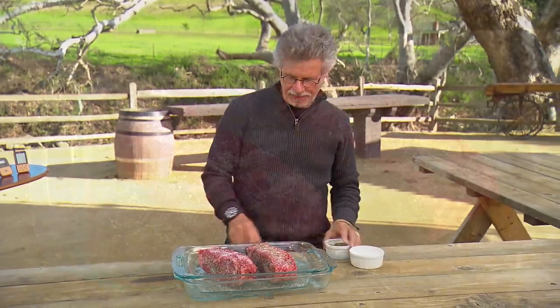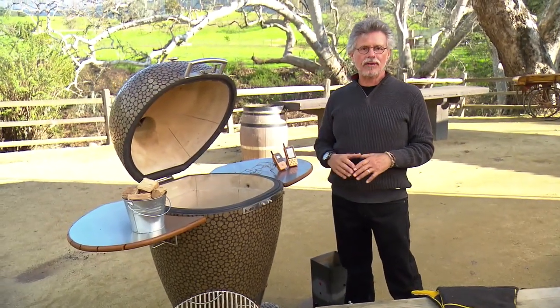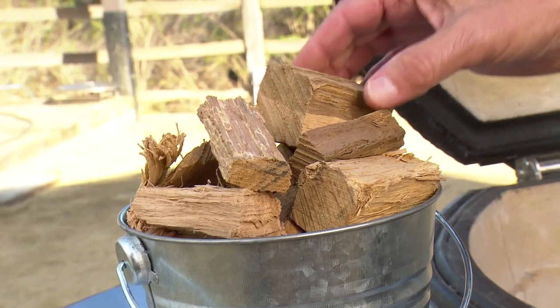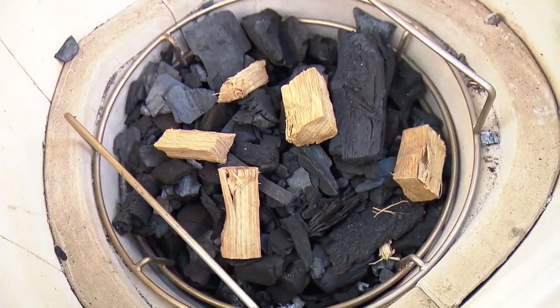I'm using a Komodo Kamado ceramic cooker from Indonesia. I filled the charcoal basket with unlit charcoal, and to generate wood smoke we're going to add a couple of cherry wood chunks to the coals.